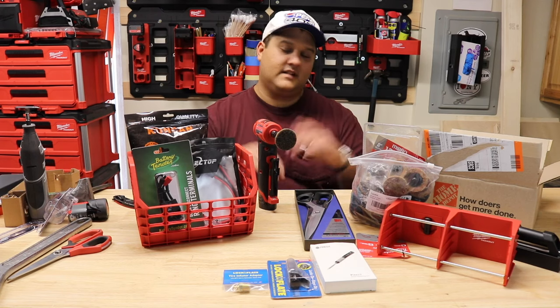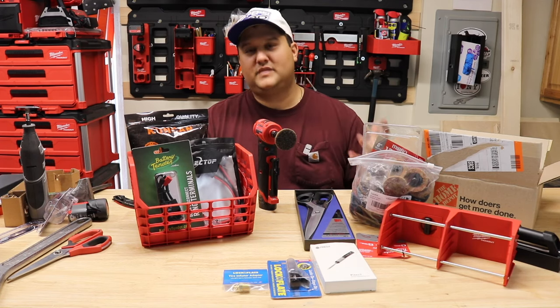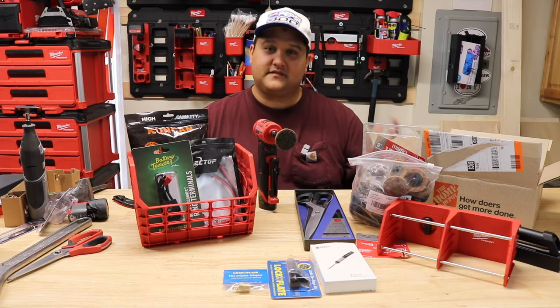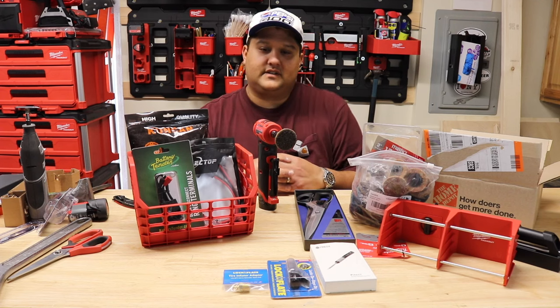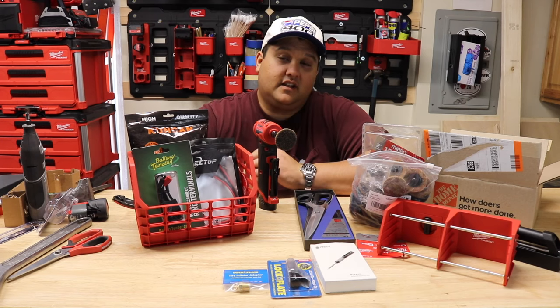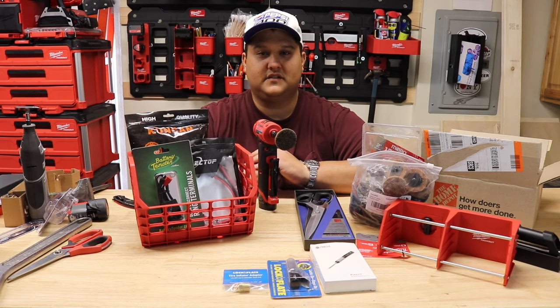Thank you all so much for watching. I love unboxing stuff alongside everyone — one, because I learn stuff and people leave comments recommending new products, and two, because it feels like Christmas every time I get to come and unbox stuff and talk with you all about what I purchased and how I'm planning to make use of it. It helps keep the channel going. Be sure to like, comment, and subscribe — I will see you all on the very next video.